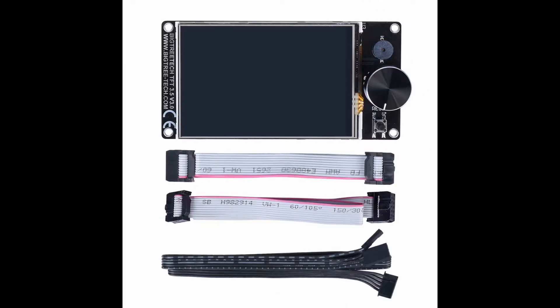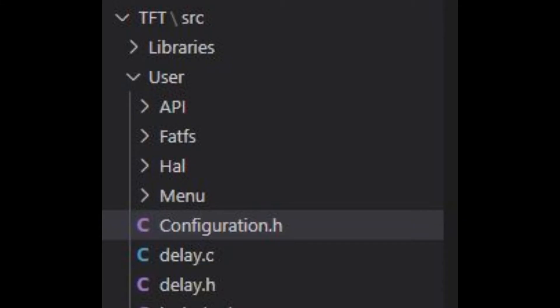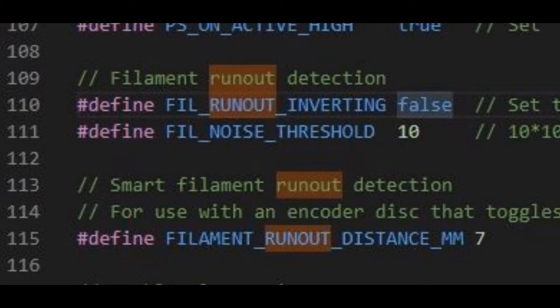Here's the TFT35 version 3.0. The back end on the top, where the red arrow is, is where you connect the run-out sensor. In Visual Studio you go to configuration.h under the user folder. I'm pretty sure I did not have to comment this in — the only thing I had to change was switching it from true to false, because it would pause the system with filament in and start with filament out, so I had to switch it to false.